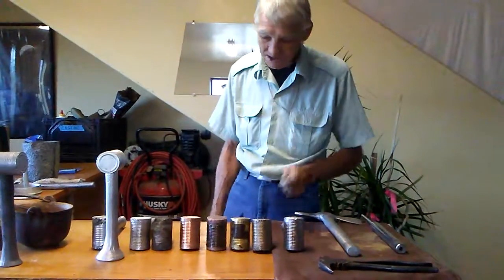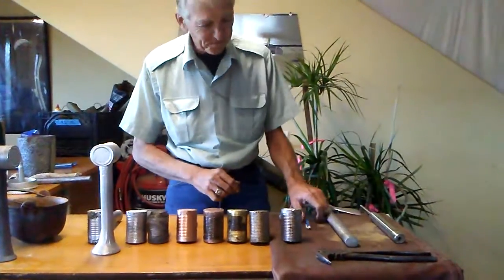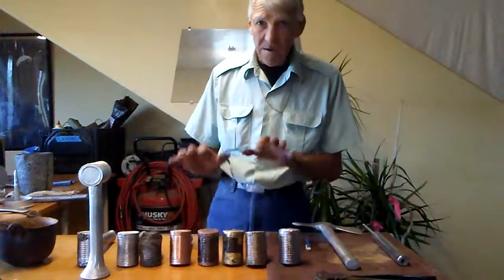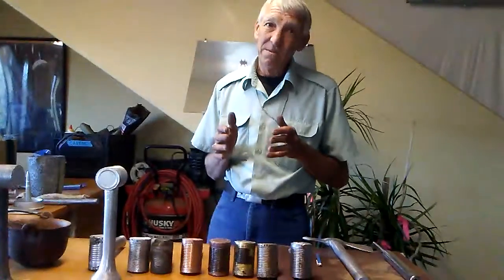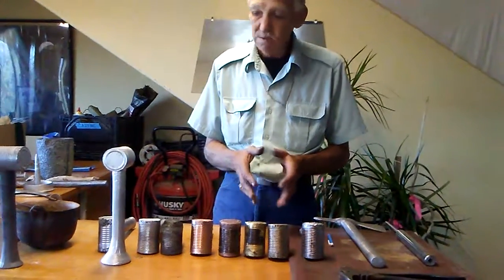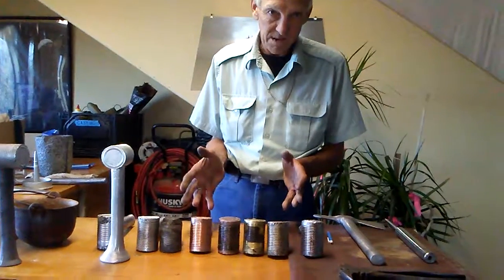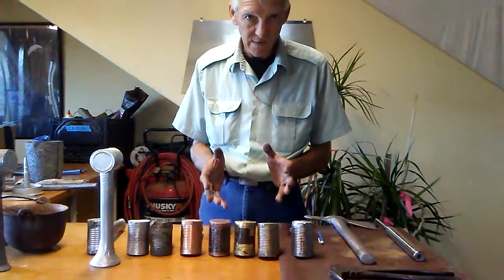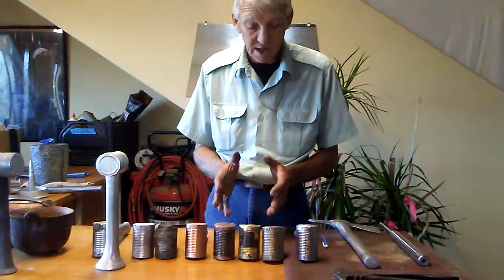Back to business. The hammer project will go through each of the five different metals that we have used to produce these hammers. We'll go through each one and show you our failures and such.